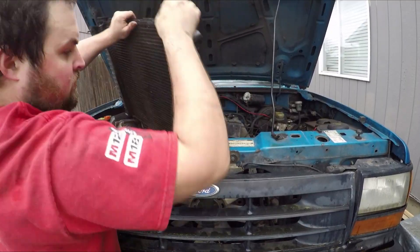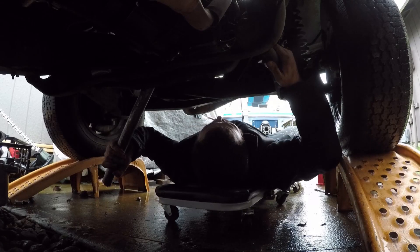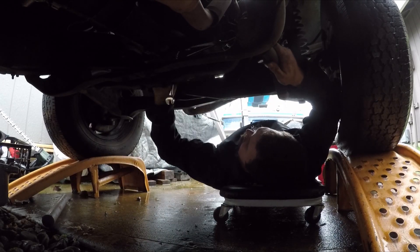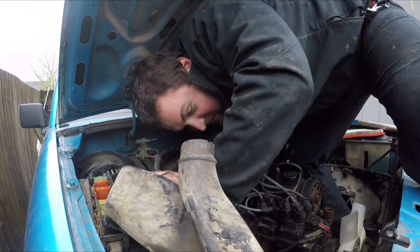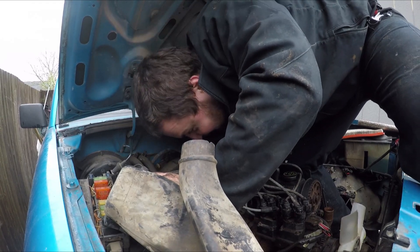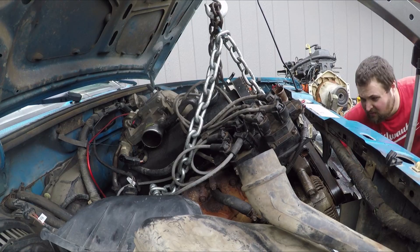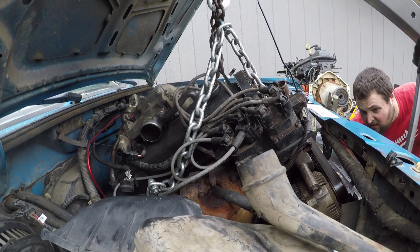The next thing we have to do is rip the good engine out of our donor truck. This truck has quite a few miles on it, so it's actually pretty difficult to remove some of these bolts. And even with the two inch body lift that this truck has, it's still difficult to reach some of them. So you've got to be patient and use all the tools and skills that you have — but eventually it'll come out.